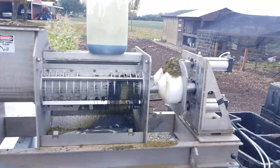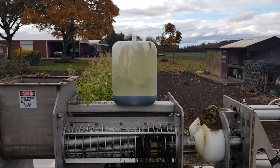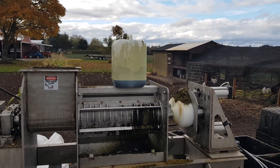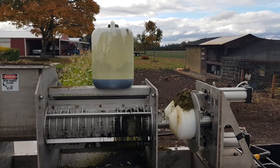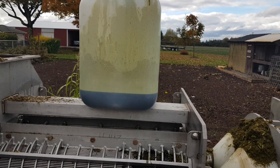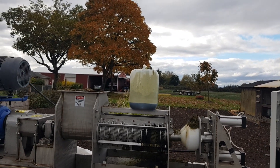And we got 0.8 gallons — you can see the gallon marker there — 0.8 gallons of ethanol back. And that's a press liquor that can go through your process to get more CBD oil out and recover your ethanol.